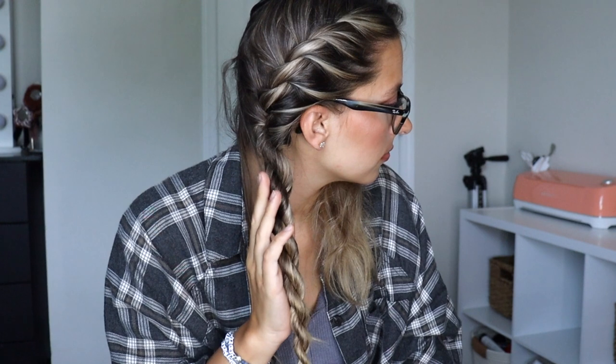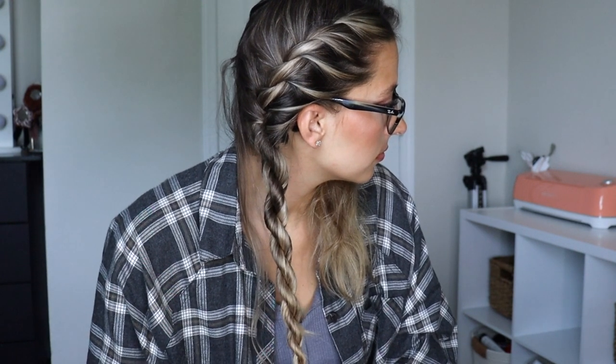Now I'm just tying my hair off with a clear elastic. You can see how cute and wearable this hairstyle is — it's not like a typical heatless hairstyle; you can actually wear this out and about. Then just repeat the same thing on the other side, and here's what both of them look like.